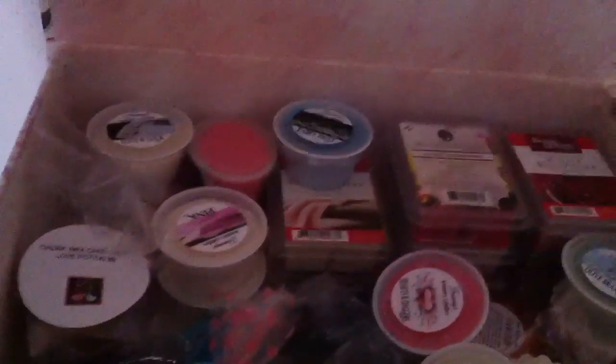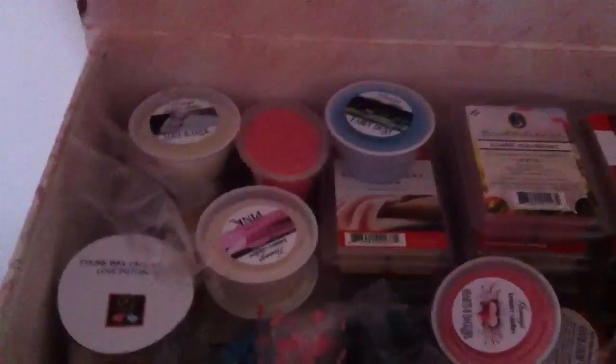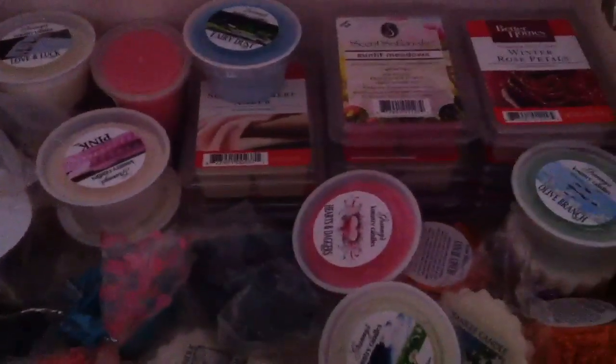The second box is floral, and this one has a little bit more items in it. These are all of my floral items — oh my gosh, it smells delicious in here. Gorgeous.